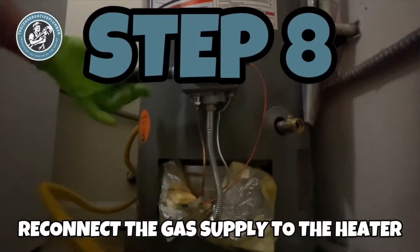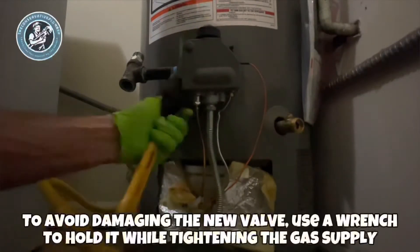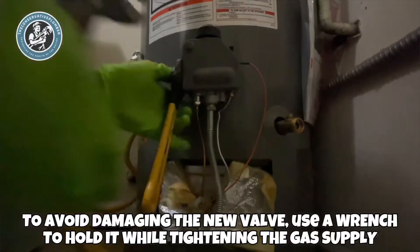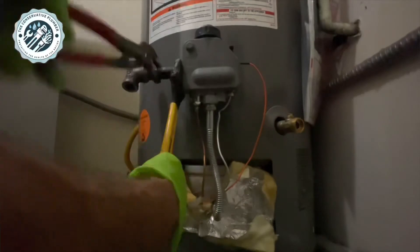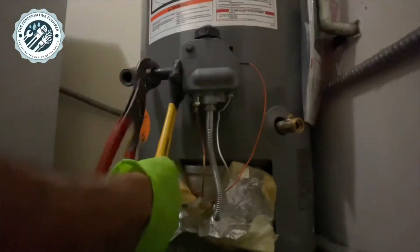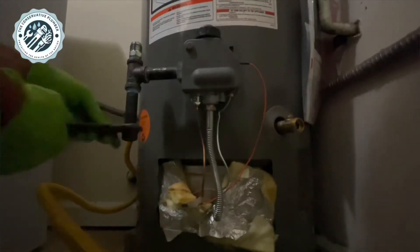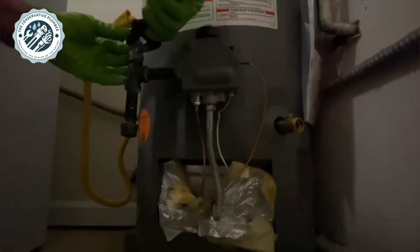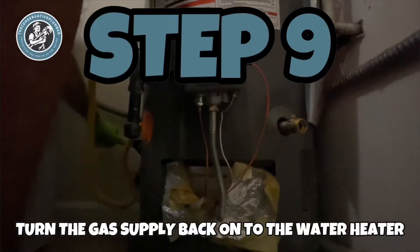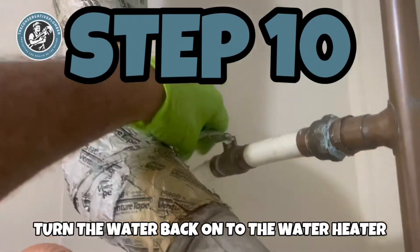Step 8: reconnect the gas supply to the heater. To avoid damaging the new valve, use a wrench to hold it while tightening the gas supply. Step 9: turn the gas supply back on to the water heater.